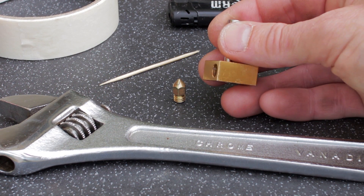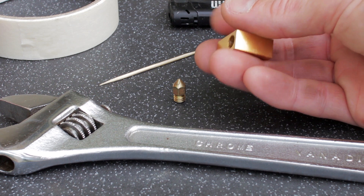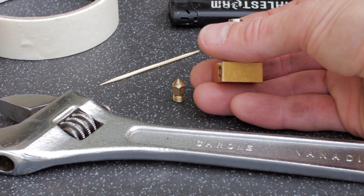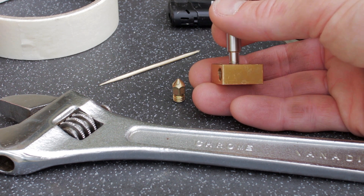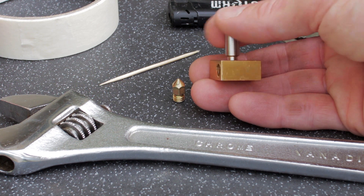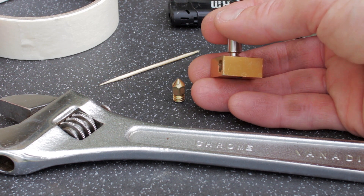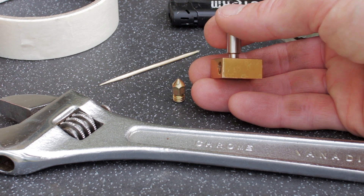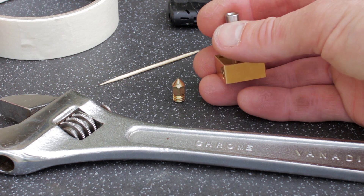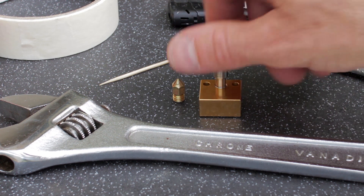A little tip: if you don't have any thread lock laying around — it's the kind of thing I have because I do mechanical things, as you know if you watch my channel — a little dab of super glue will act as a sort of thread lock. It's not perfect but it's better than nothing. The only thing I'm not sure about is how it will affect things with regards to heat, because heat can actually break the bond of super glue, so you have to be aware of that. But you'd be able to see the heat sink rotating if it does come loose.